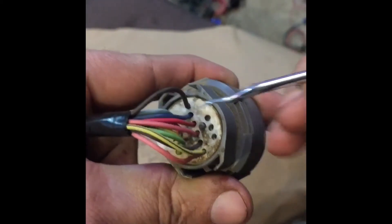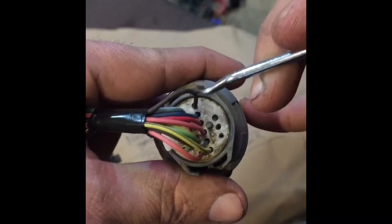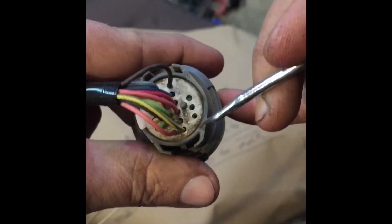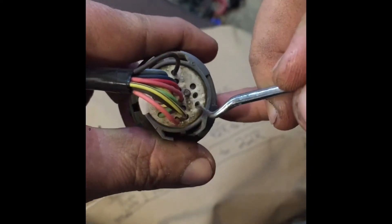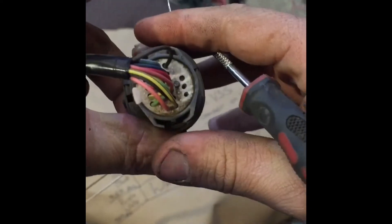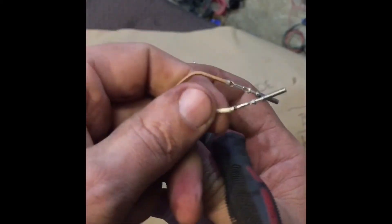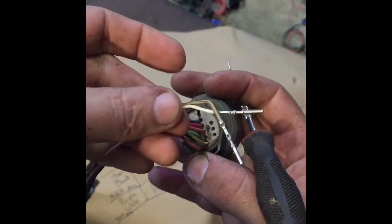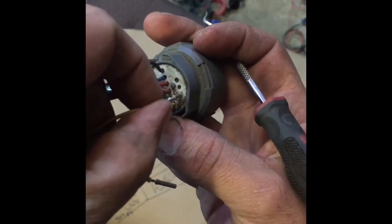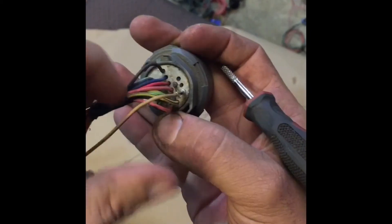This dark brown wire that I'm pointing out right here came originally from right here in this hole. Where this brown wire is, there was a white wire. We removed the white one, pulled the brown one, put the brown one in the white one's spot, and we also pulled from this location — the third hole on this side — a tan wire with a black stripe out of it. The white was at the top, the tan was here, the white was where the brown one is, and the brown one was right above that tan one.